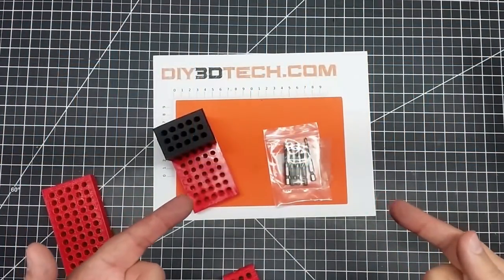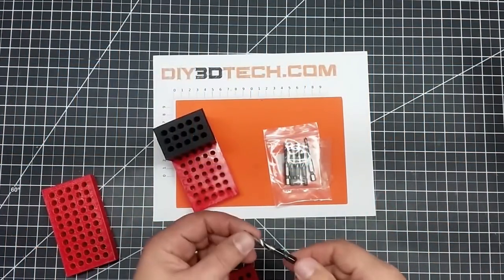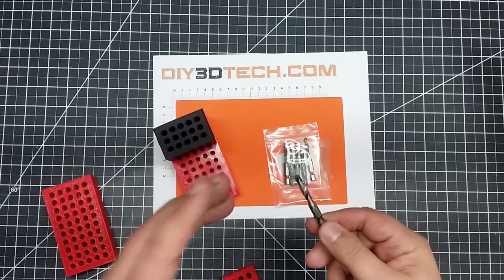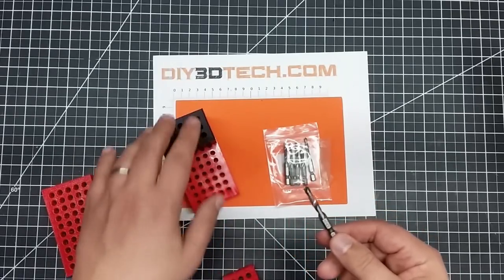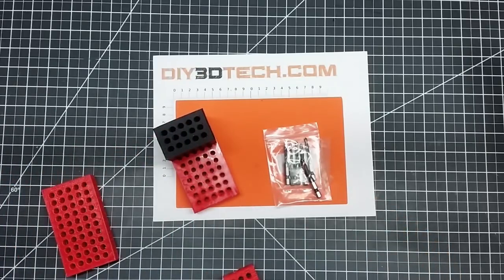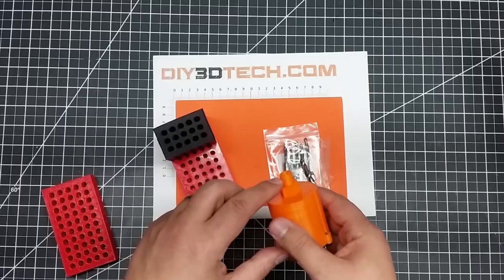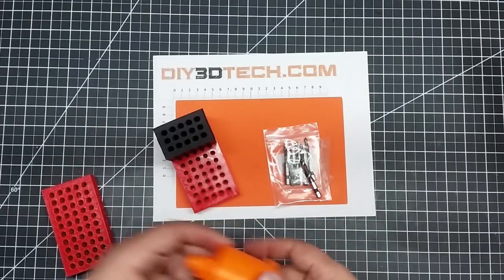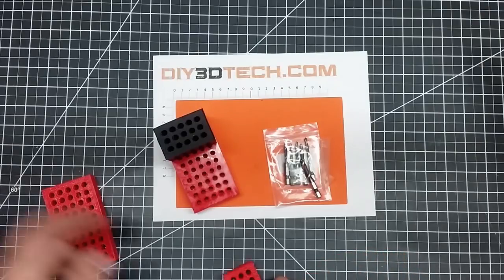Welcome to this episode of DIY3Dtech.com. In this episode, I want to review these little guys. One of the things that I've been doing a lot is experimenting with tapping plastics, both in creating threads in Fusion 360, as I have here in this air dryer, as well as tapping them out in blocks.